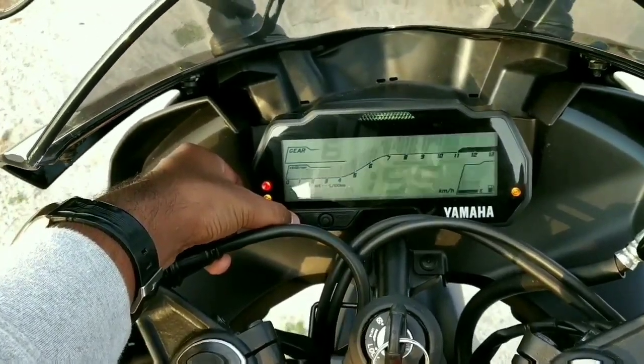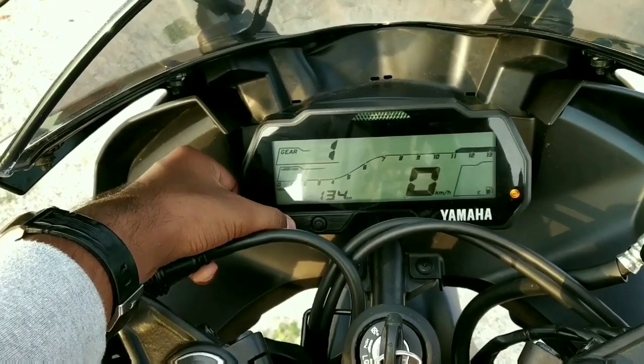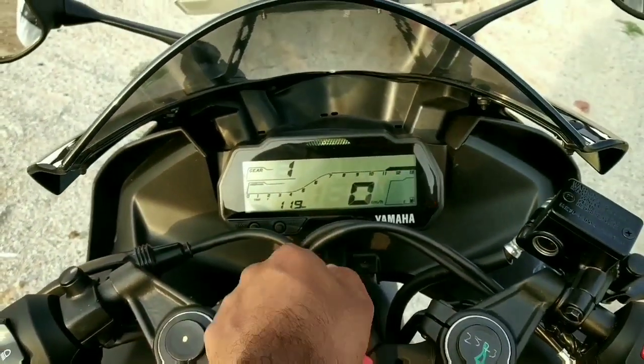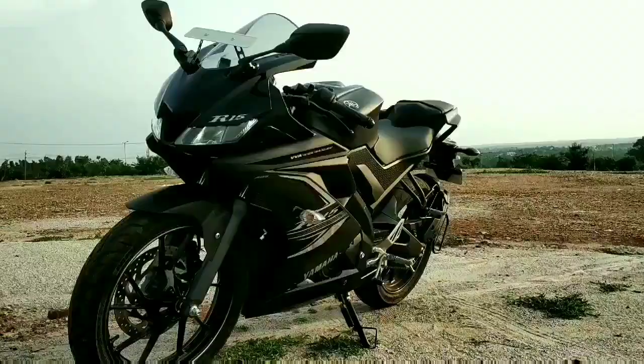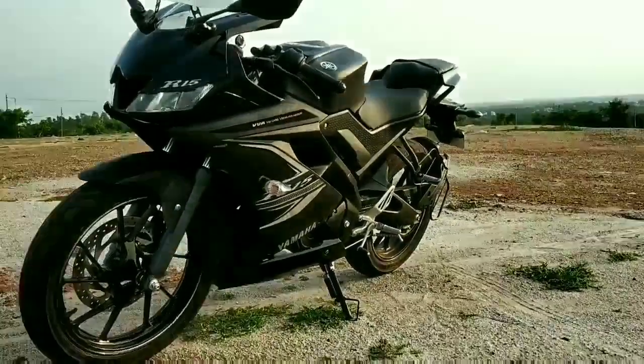Now let's move on to the instrument cluster. It houses a fully digital instrument console where you get readouts like tachometer, speedometer, gear position indicator, gear shift indicator, clock, fuel level indicator, and 2 trip meters. You also get a VVA signal when the engine RPM rises above 7,400 RPM.